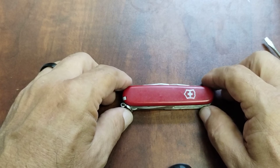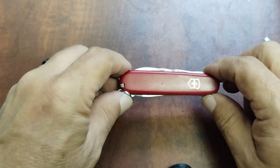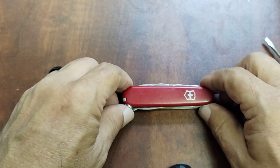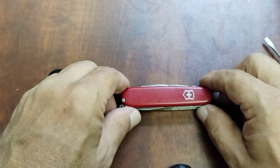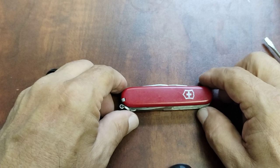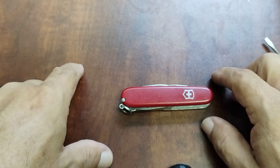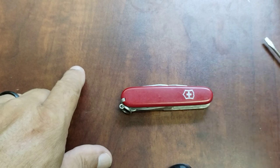They're all great models. Anyway, this is just a short video on the Victorinox Super Tinker, and I think it's a super addition to your EDC. You guys have a great day — if you like this content, please like and subscribe, and hopefully I'll see you on the next one. Talk to you later, bye.